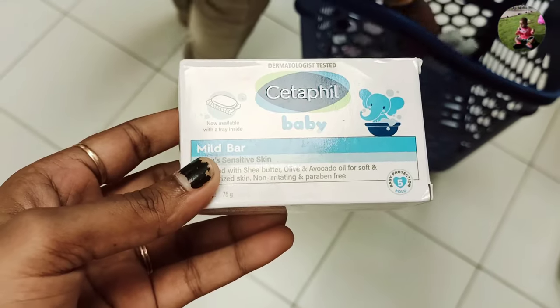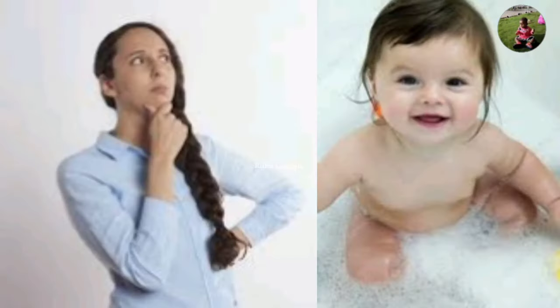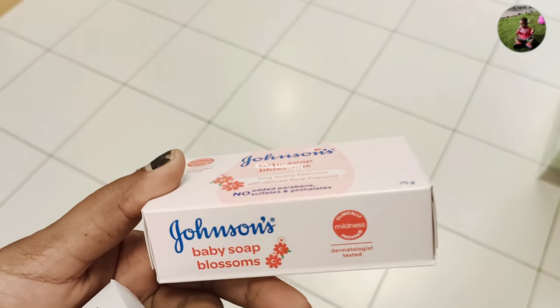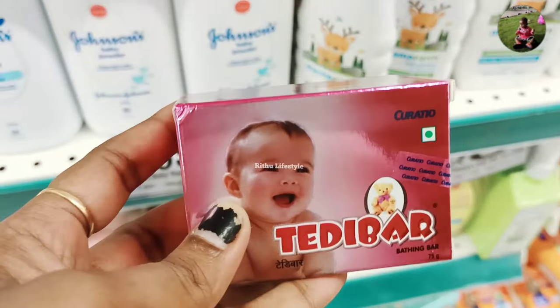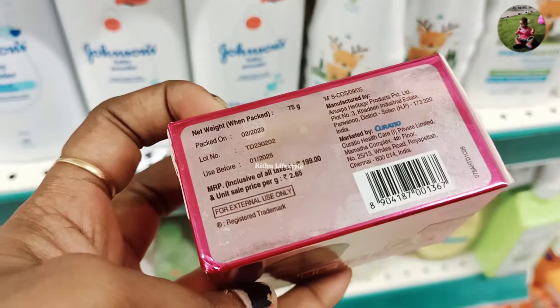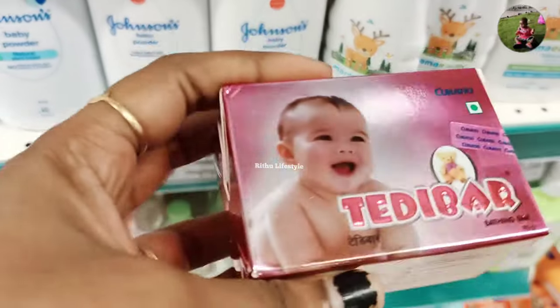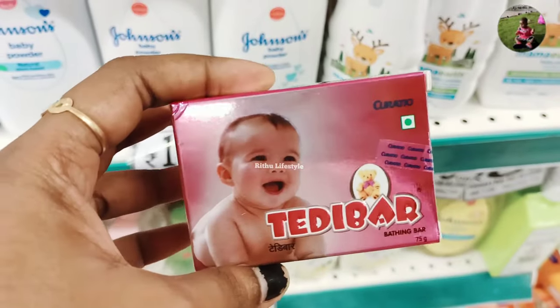I recommend it to my channel. I am going to tell you about the best soap number one — Teddy Bear.